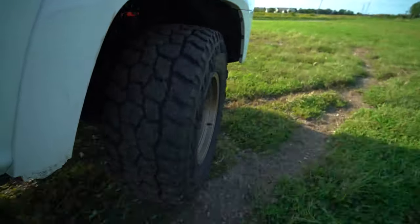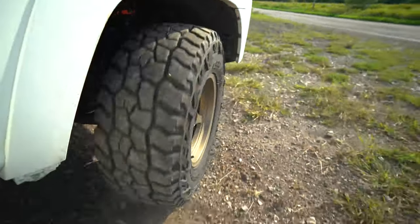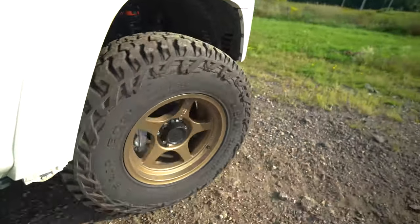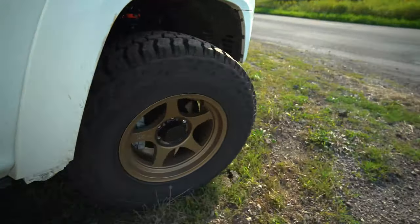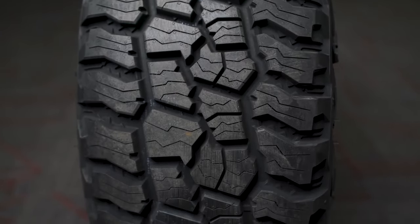One tire can't do it all, but this tire can handle quite a lot. You can run it on your pickup truck, your SUV, your van, soft roader, or rock crawler — whatever you're running. It's a great all-around tire, and it's got the reputation of Mickey Thompson behind it, meaning it's a good quality tire that's going to hold up to the abuse you put it through.